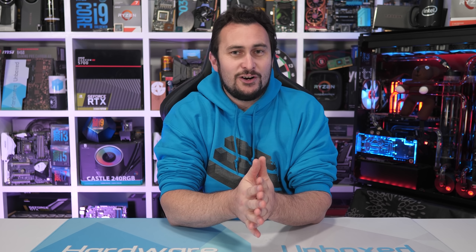This unfortunately means that the Athlon 3000G is just a refresh — a refresh of the Athlon 240GE, which many of you will know was just a slightly higher clocked version of the 200GE, previously AMD's most affordable Zen-based CPU at $55 US. So this new 3000G model is $5 cheaper.